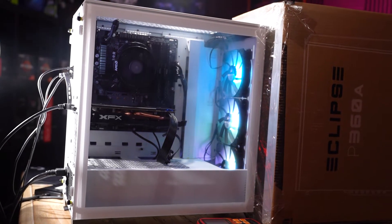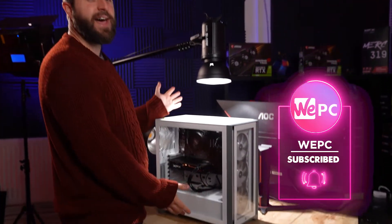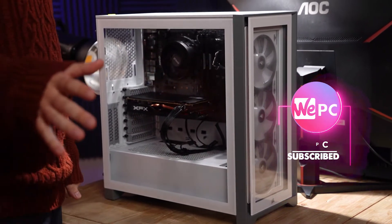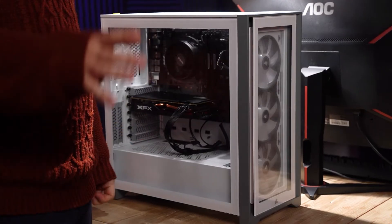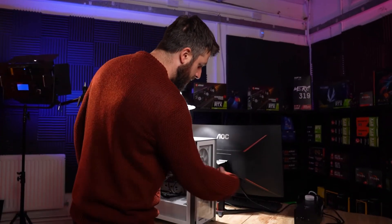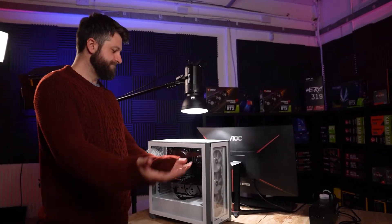Welcome to Case Testing Episode 3. Today we have the Corsair 4000X. I did say in the last episode it was going to be the 4000D — it's not, it's the X. The 4000D has a mesh front; the 4000X has a glass front. I'll try to get a 4000D for a future episode.